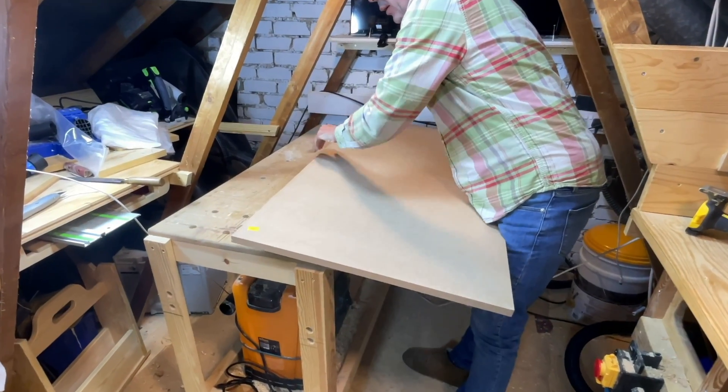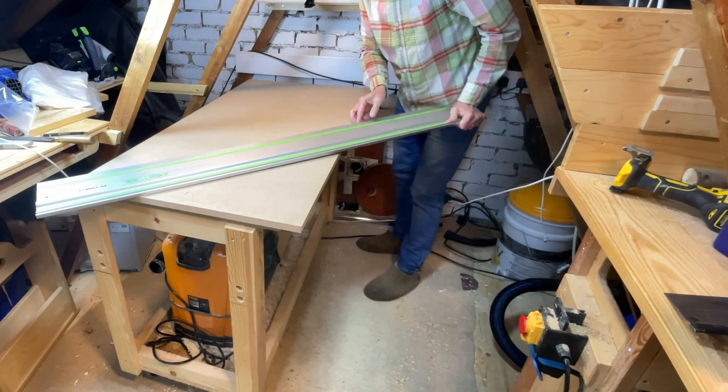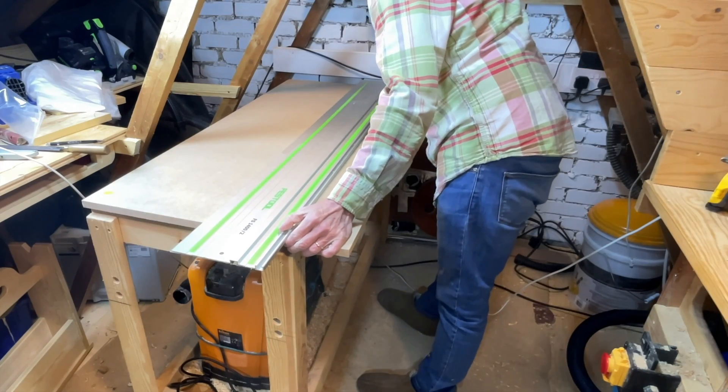I thank those who advised me to buy an off-the-shelf top, but on reflection I needed three, so owning a jig could be beneficial. Here's how my project went.